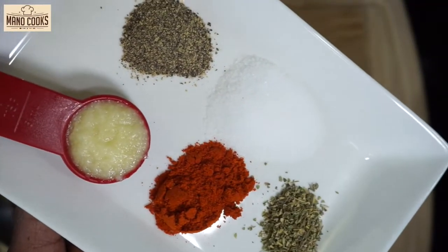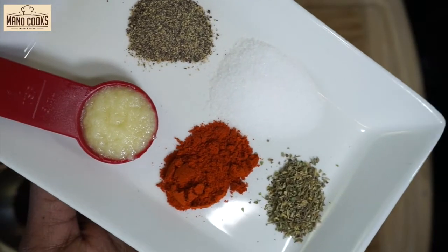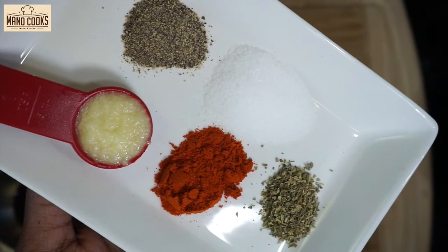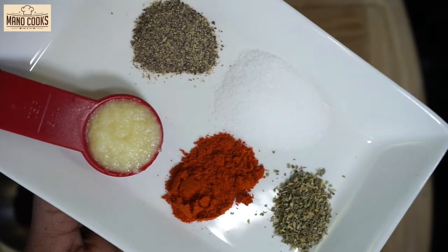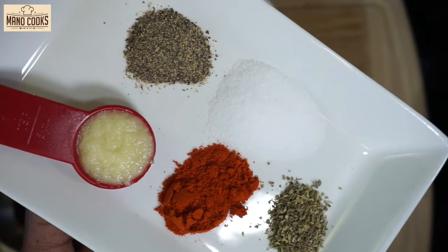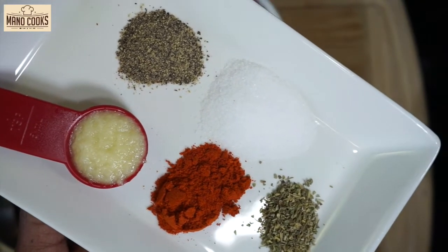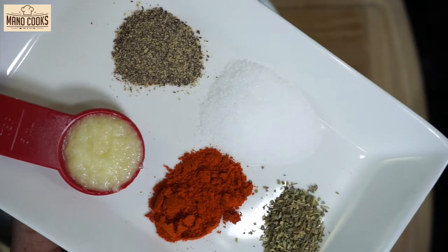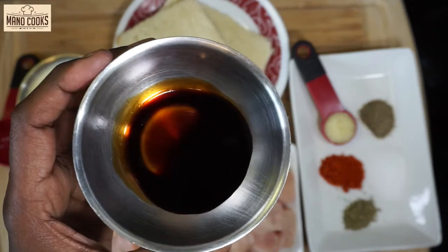For our flavoring ingredients I'm taking black pepper powder half teaspoon — you can also add some white pepper powder if you have. Salt one teaspoon. Oregano or Italian seasoning half teaspoon. Paprika powder or red chili powder half teaspoon. Followed by ginger garlic paste one teaspoon — you can substitute garlic powder instead. We also need soya sauce one teaspoon; if you have light soya sauce add two teaspoons.